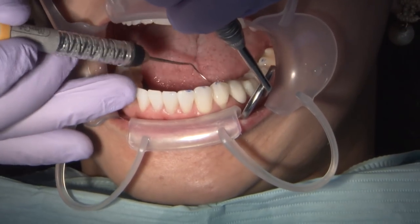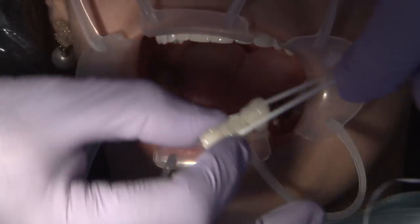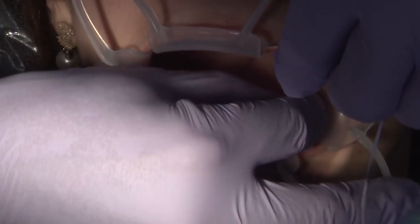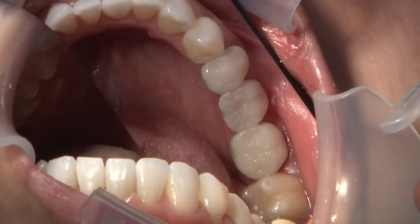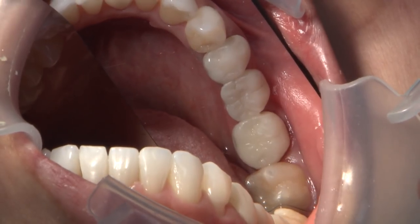Embrasures are clear enough to allow an instrument to pass through, and seating is completed with a floss strip pre-threaded underneath the pontic area for quick cleanup. The Fast Stent process is not just for occlusal assurance and path of insertion, but also to guide the acrylic reline in a direction that allows embrasures and pontic areas to remain open and hygienic.